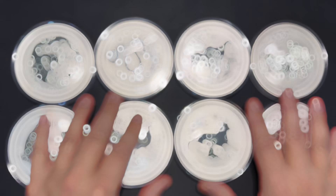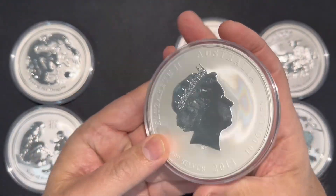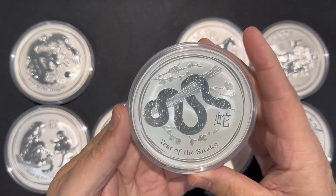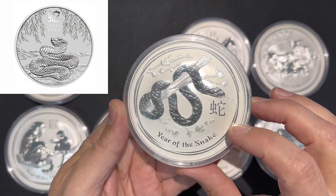That's what I have so far. And of course, 12 years after 2013 is the 2025 Year of the Snake. So next year, this 2013 coin will be 12 years old.